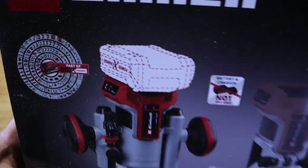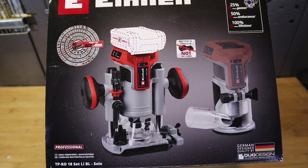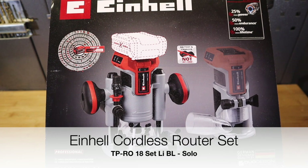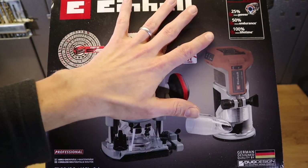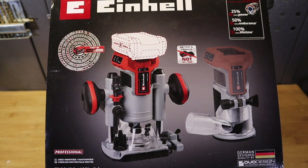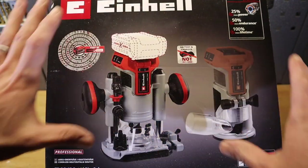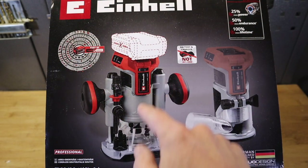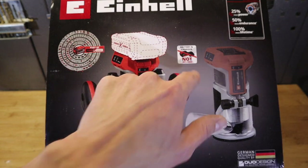This is what you guys have been wanting to see - the Einhell Professional TP-RO 18 Set LE BL Solo. A lot of letters, numbers and digits. This has been long awaited - about two years in the making. It was publicly announced by Einhell two years ago, first supposed to arrive September last year, and it's now January 2023 and it's finally here as a set: the plunge router, the palm router, and the router bit that fits both bases - a three-piece set with accessories, but no battery and no charger included.